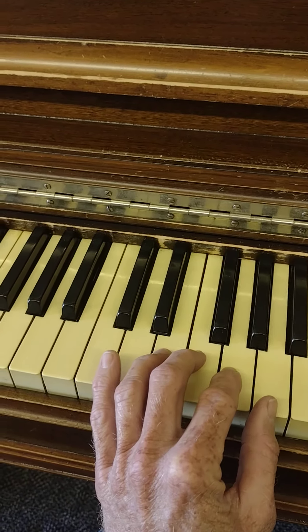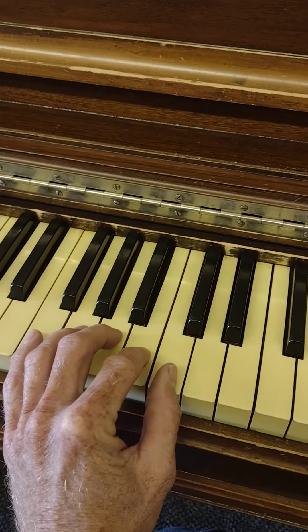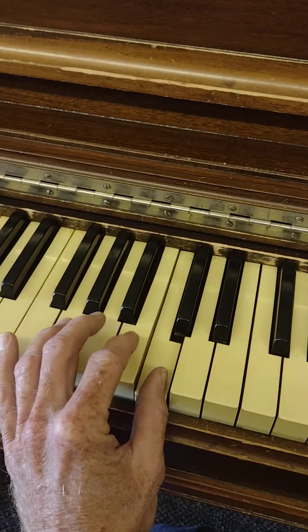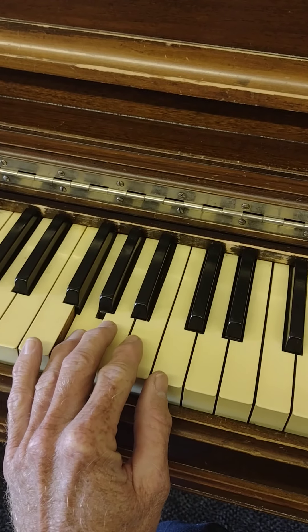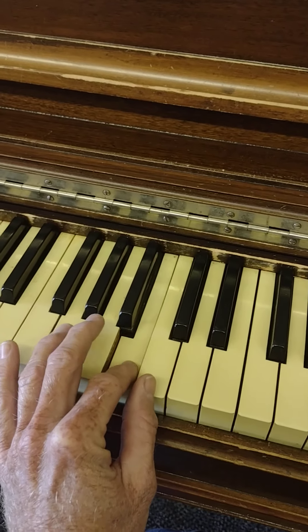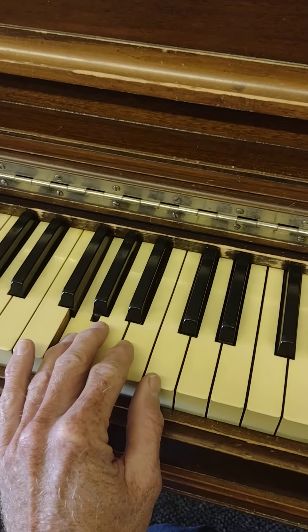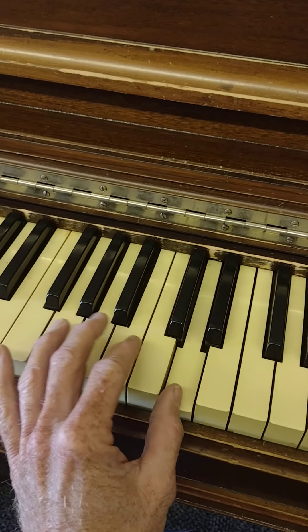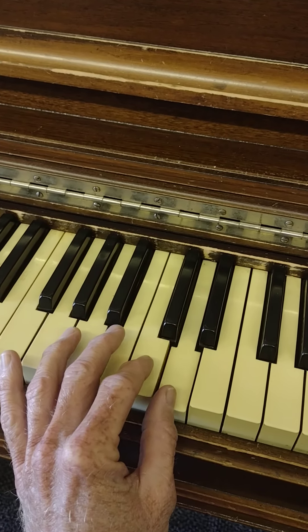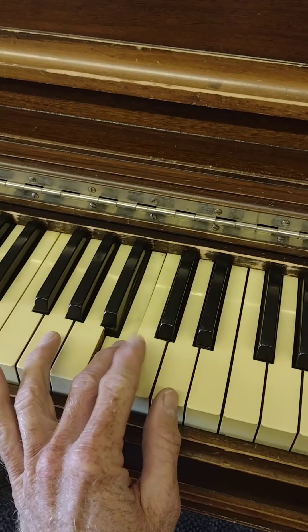Next part, we're going to scoot down here with our fingers and start on the C, going low — because you're mine. So that's C B A G, and then that last part is D C B C.